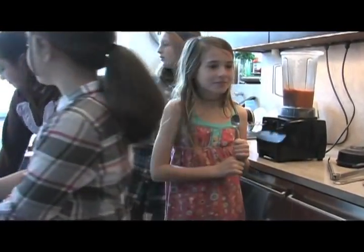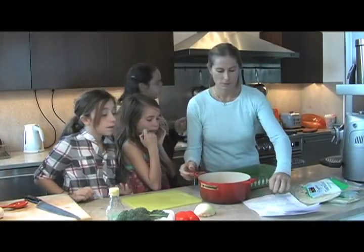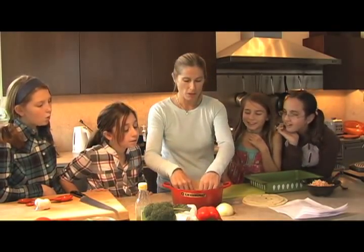Give it a little taste — just take a spoon and give it a try. Then put together your enchilada making station having your sauce, your cheese, your tortillas, and any other fillings. You'll also need a pan to put the enchiladas in.